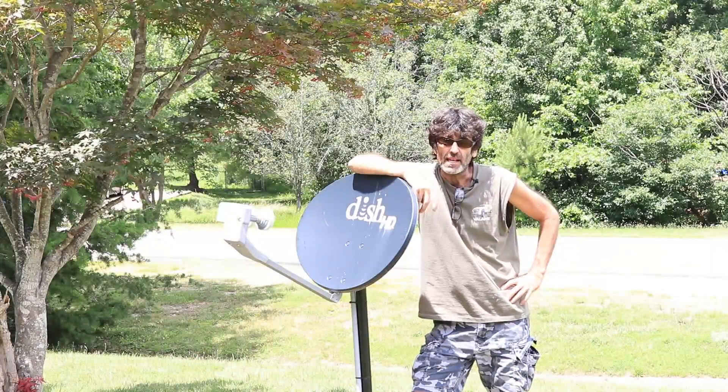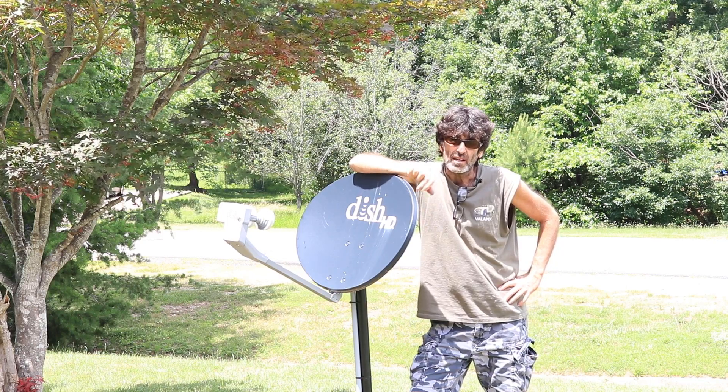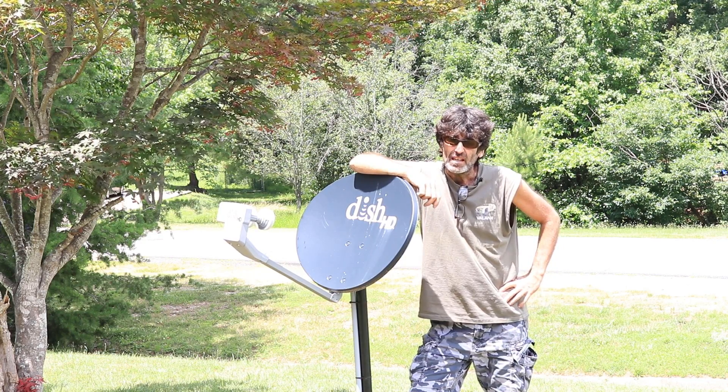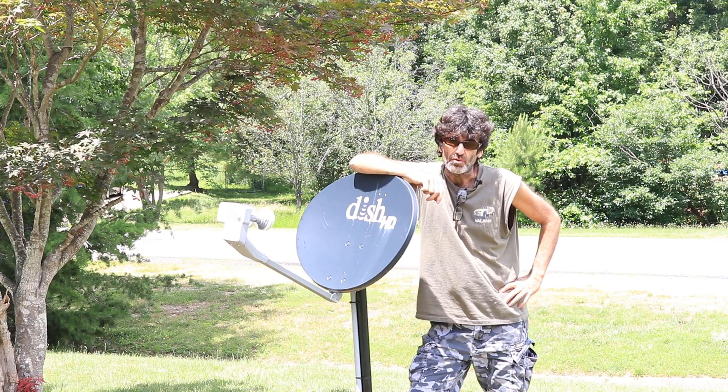Hello everybody, Rudy here from Take-A-Bath Productions with another video. Today we're going to be working on this satellite dish. It got knocked out of alignment, and we're going to show you how to fix that coming up right now.